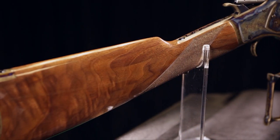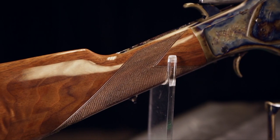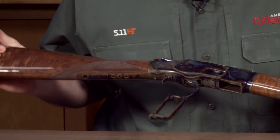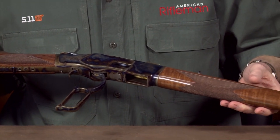When it comes to the wood on this gun, this is grade one walnut stained in a color authentic to Winchester, and it also has checkering that matches the original checkering pattern on the 1873 on both the forend and of course on the straight wrist of the stock.